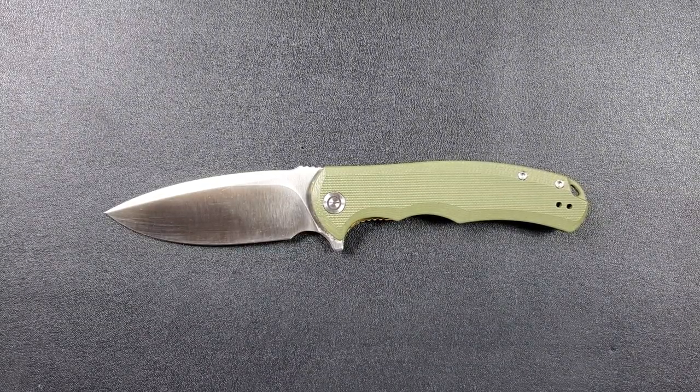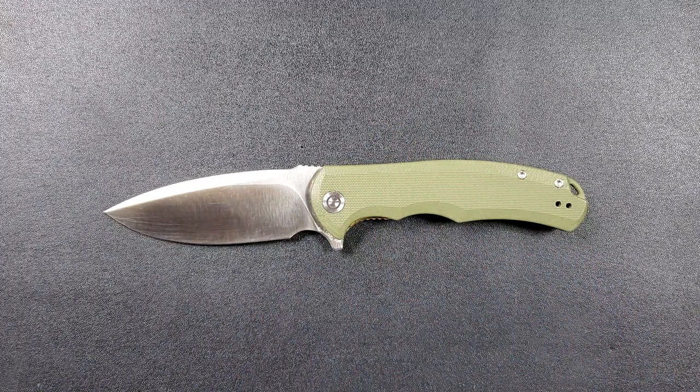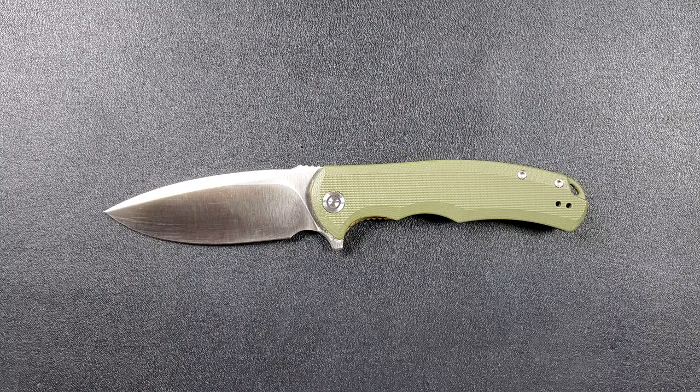For those of you who don't know, Civivi is essentially WE's budget line. WE knives make some more expensive knives, and Civivi is like you take WE's fit and finish, use some materials that are still good but not $200–$300 materials, and that's essentially what you get. Civivi has some incredible knives in their line and they're starting to gain traction as not only making good knives for a reasonable price but really really good stuff.